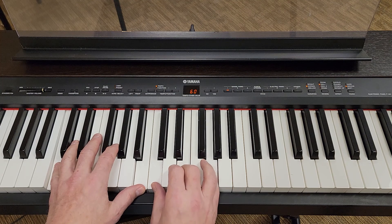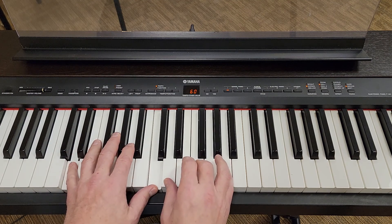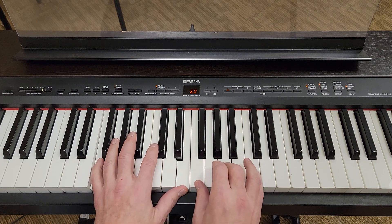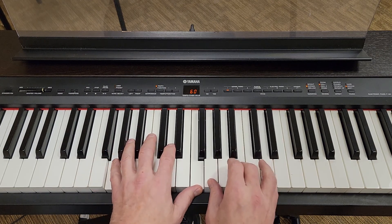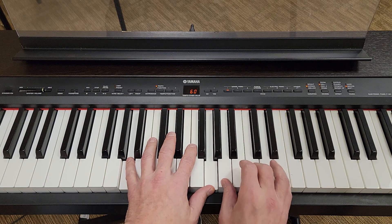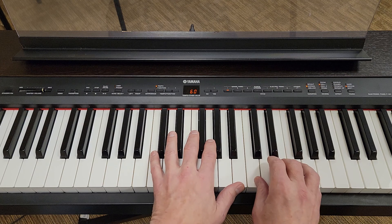Two, three, four, five, six — B flat major seven, that's the flat major seven — and then one.